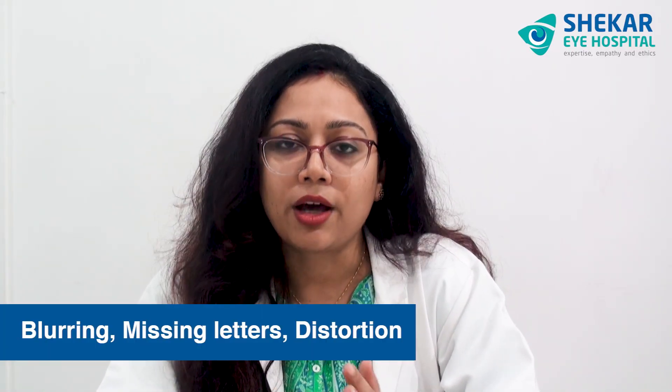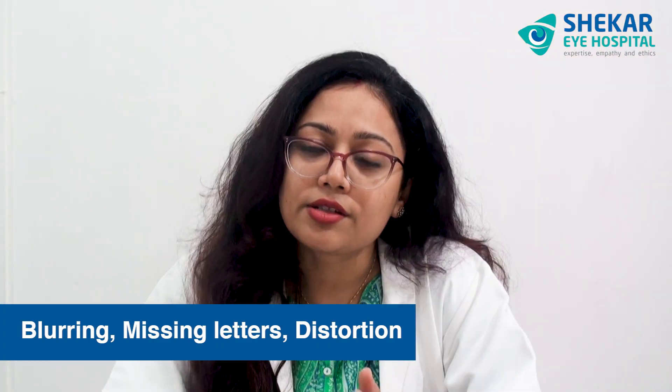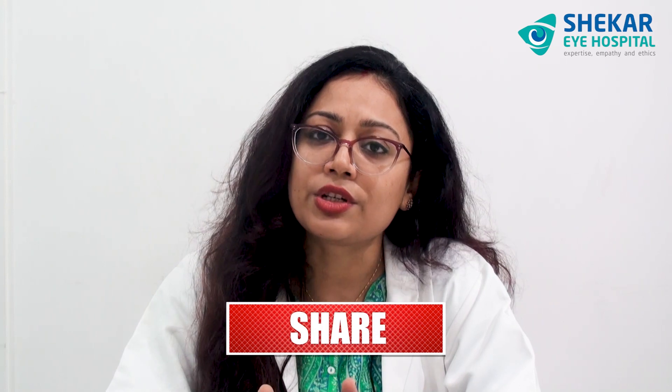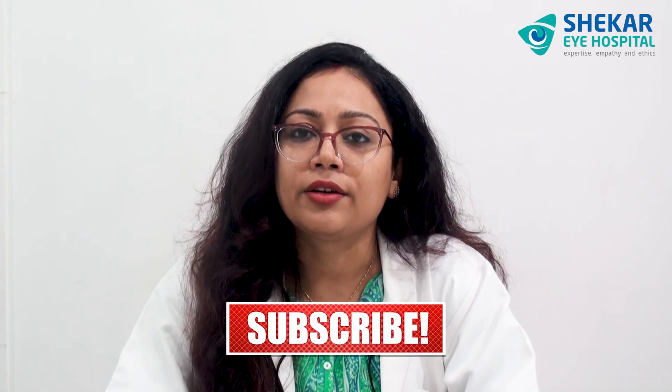If you notice any blurring, any missing letters, or any distortion, please meet your ophthalmologist. So these two are very simple ways to check your distance as well as reading vision at home. And in case of any doubt, don't delay.